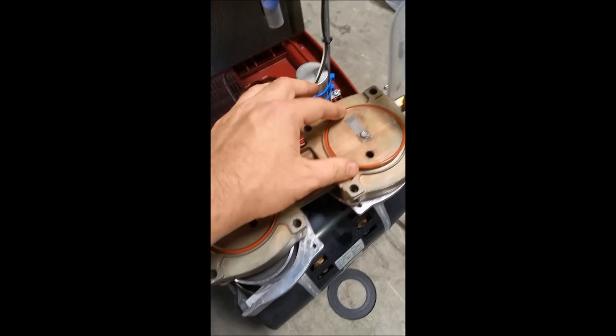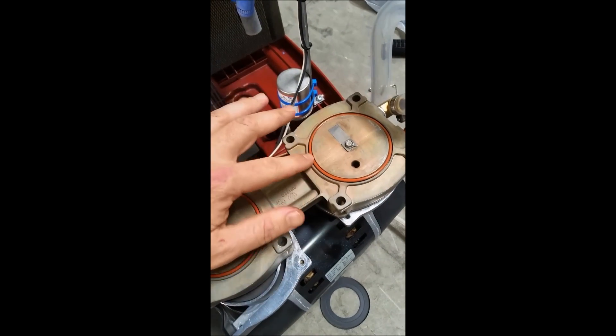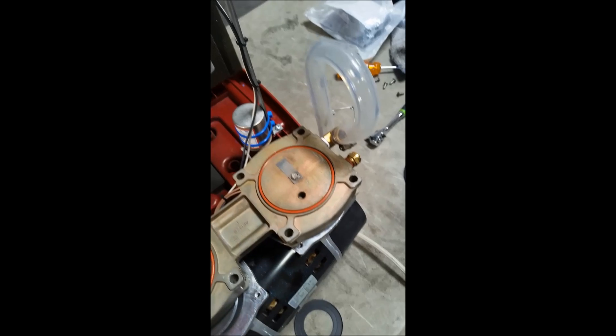Here's what the new seal looks like. We're now placing the next one in — you can see it's pretty simple, fits right on there.